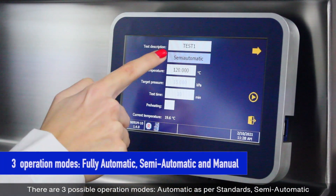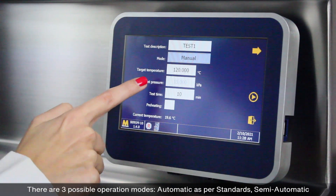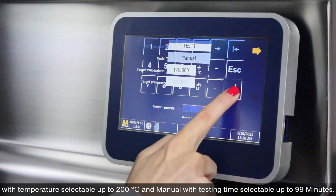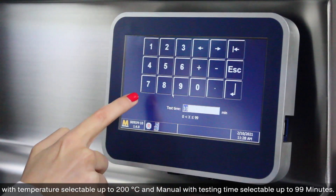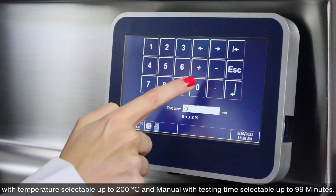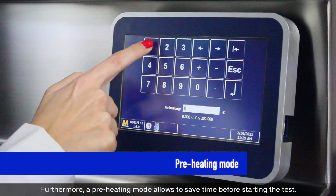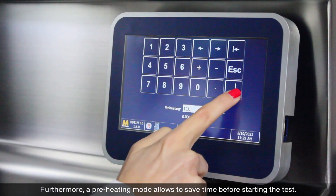There are three possible operation modes: automatic as per standards, semi-automatic with temperature selectable up to 200 degrees Celsius, and manual with testing time selectable up to 99 minutes. Furthermore, a preheating mode allows you to save time before starting the test.